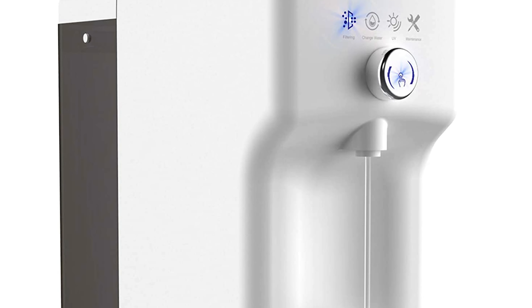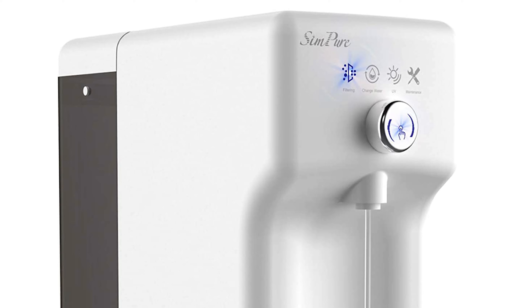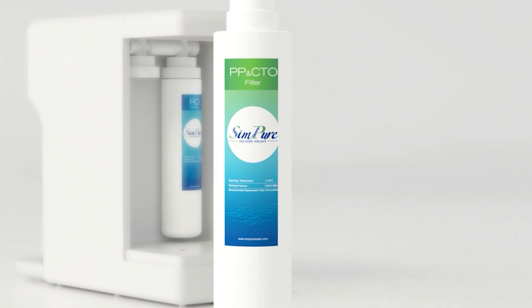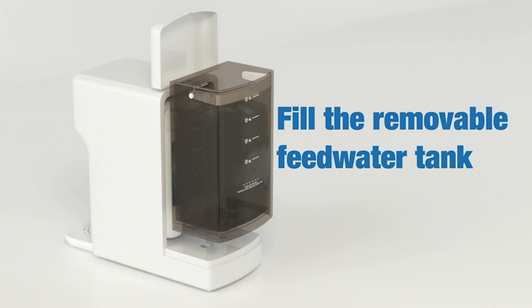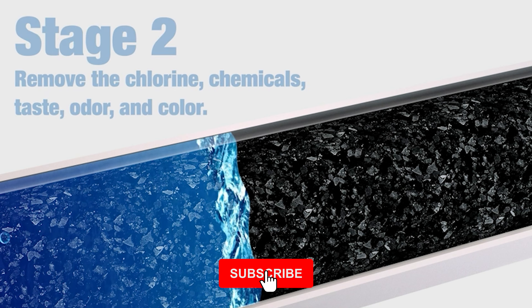This countertop water filter has a hot water setting, so that your filtered water can emerge instantly hot for a nice cup of tea or some cooking-ready water. The interior portion of this filter has three filtration cartridges but four filtration steps: sediment membrane, carbon pre-block, the RO filter itself, and then finally another carbon block for residuals.